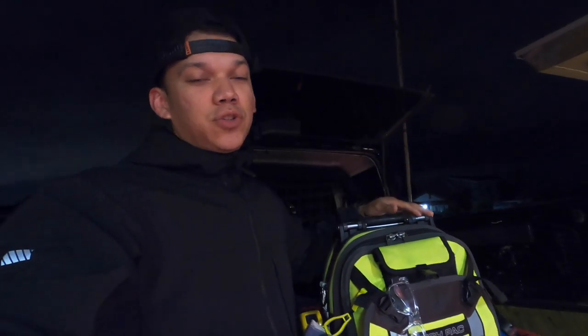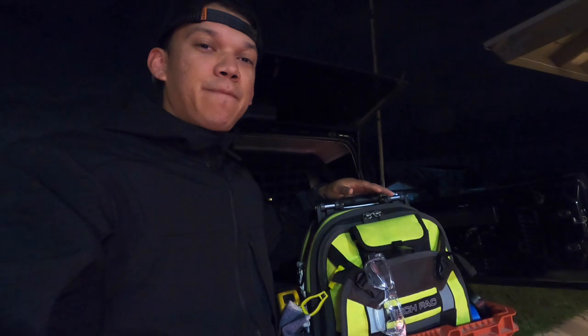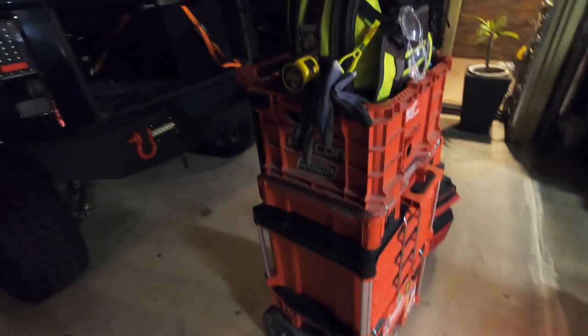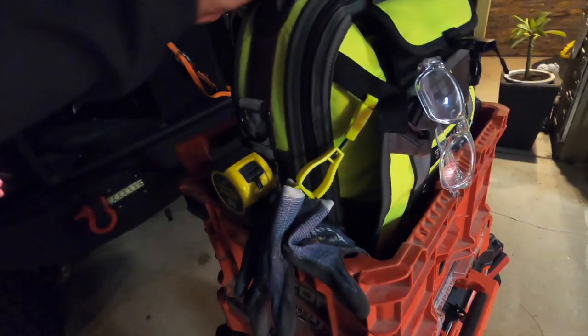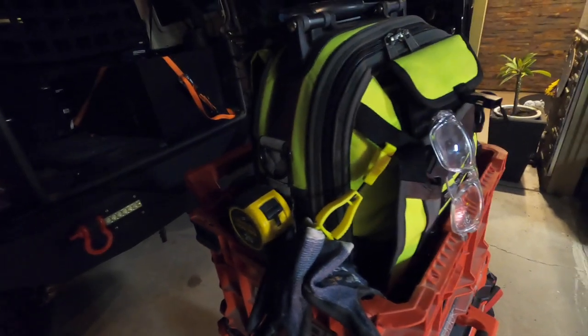I recently got this bag and I haven't had a chance to show it to you guys, so hopefully tonight I'll bring it inside. I got the Veto 2XL in order to take it to the residential jobs, because usually before I was taking my Milwaukee backpack and that one was going from my commercial to the residential jobs. It was a hassle because I would have to get all the tools from the commercial side and just throw them to the side where I wouldn't need them, and it wasn't really working out. Therefore I got this Veto Pro Pack tech pack, and also the 2XL - this one I will be keeping on the job site. I love this backpack and I kind of put it on a crate for the Milwaukee.